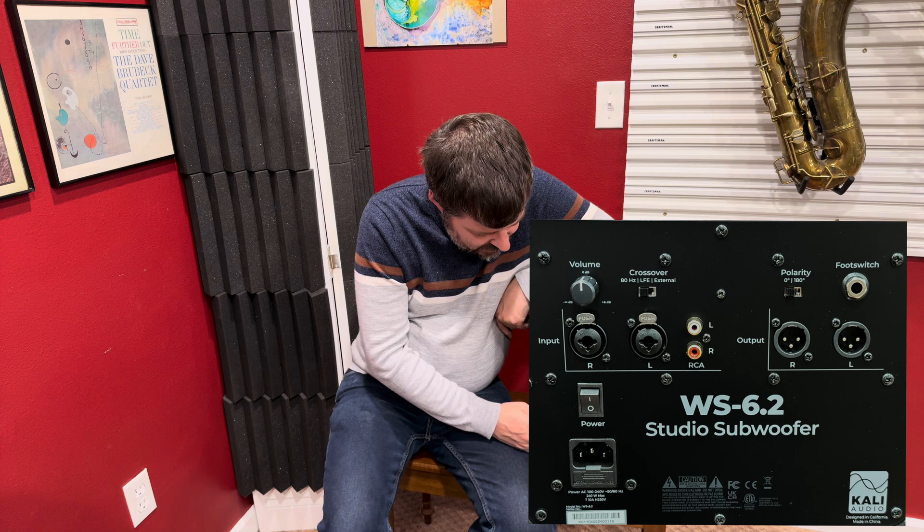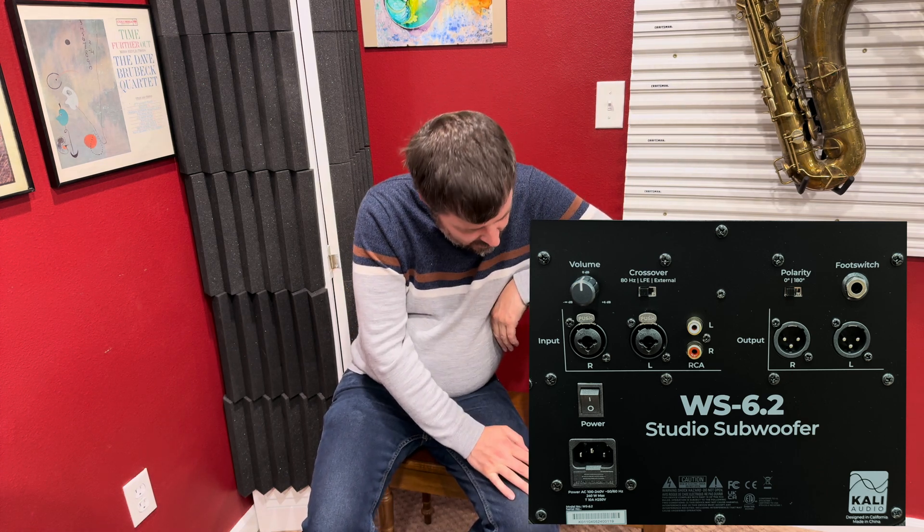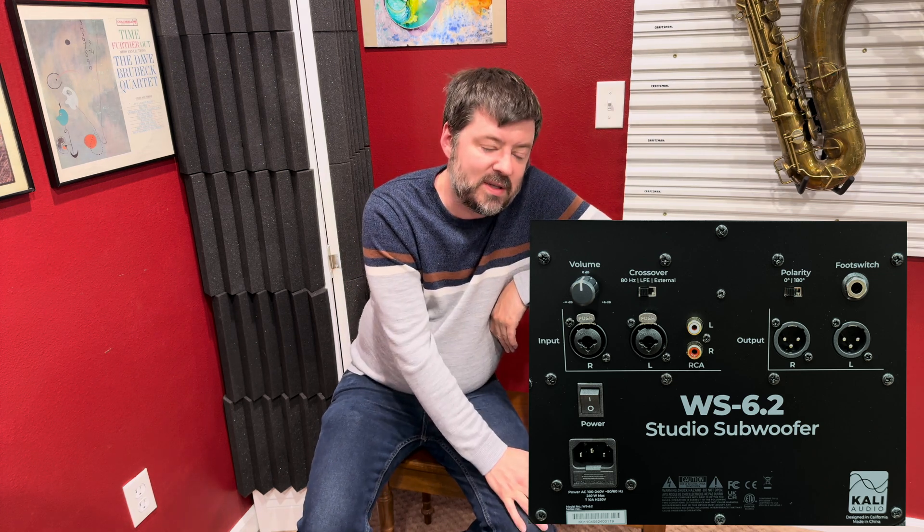On the back of the speaker, we have all of the connections you'll need for audio. You have the inputs, which are combo jacks, as well as RCA jacks, and then you have some XLR outs — and the XLR outs go to your main speakers.